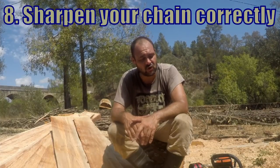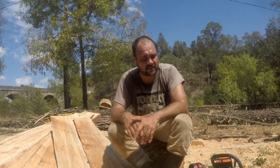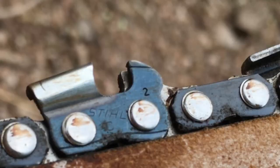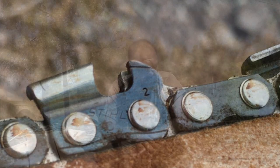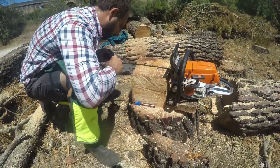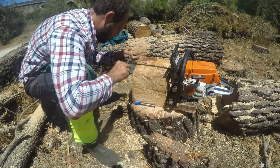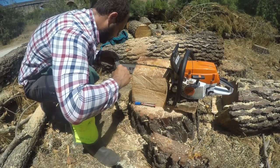Make sure you sharpen your chain and make sure all the teeth are the same size, because if one side is smaller than the other it'll pull to that side and you won't get a straight cut. Don't forget the rakers on your chain — if you're coming off with very fine sawdust, that means your rakers are slightly too high, so just file them with a flat file maybe two or three times each, then look at the resulting sawdust and go from there. The sawdust will tell you if your chain sharpness and raker height are correct.